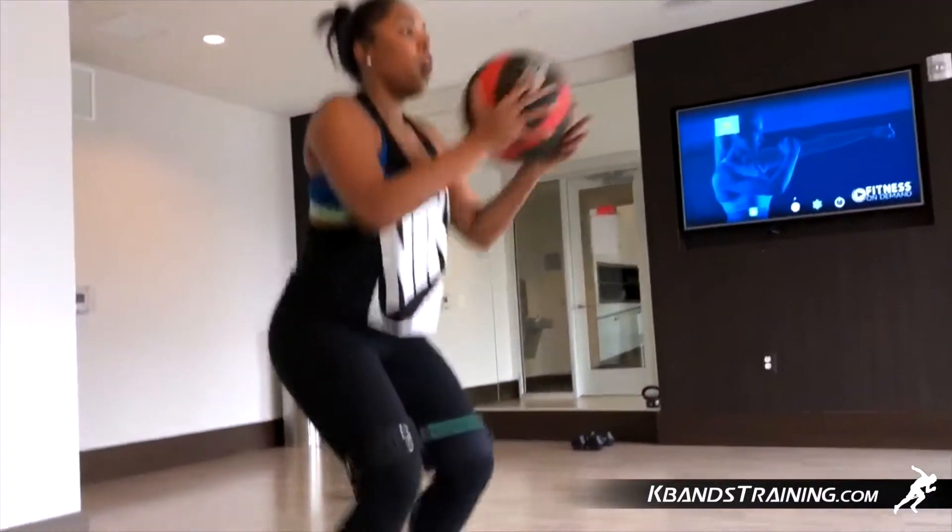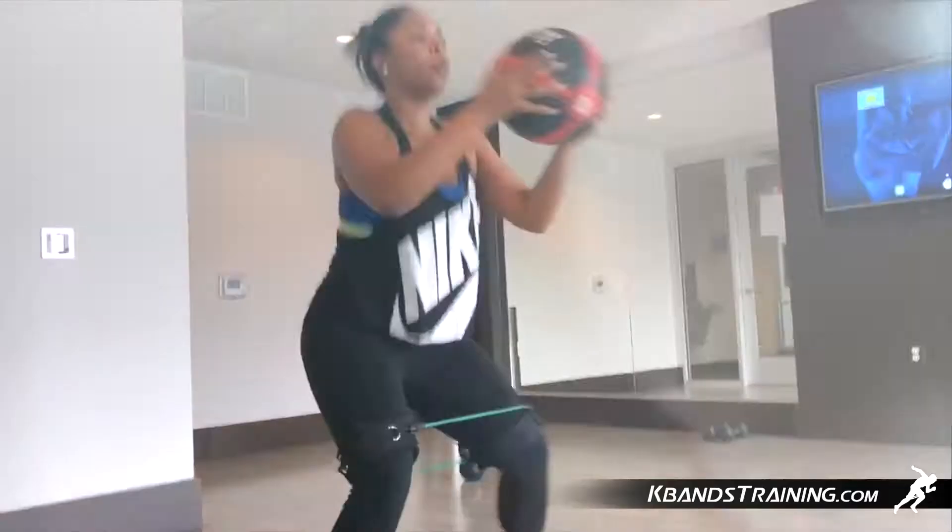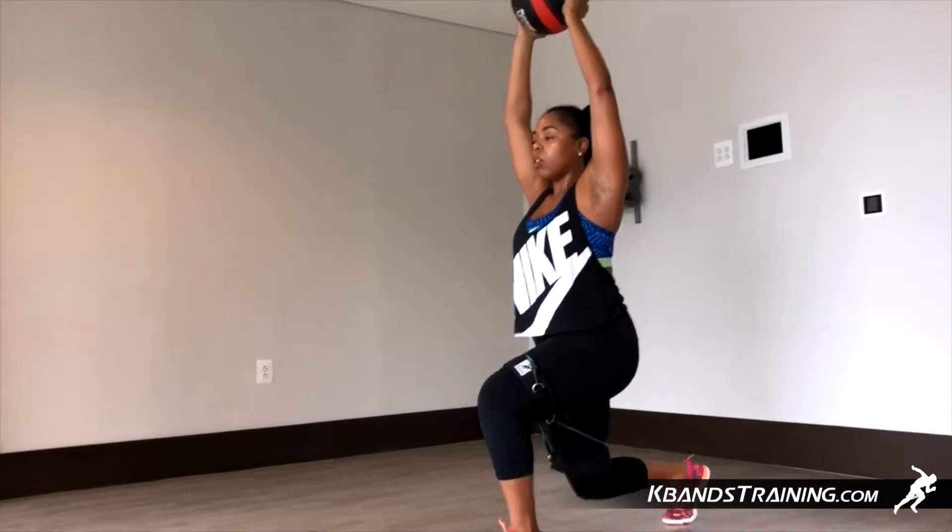Now that we've got our heart rate through the roof, we're going to finish with a split squat, simply sitting down and no jumps here, slowing the heart rate down.